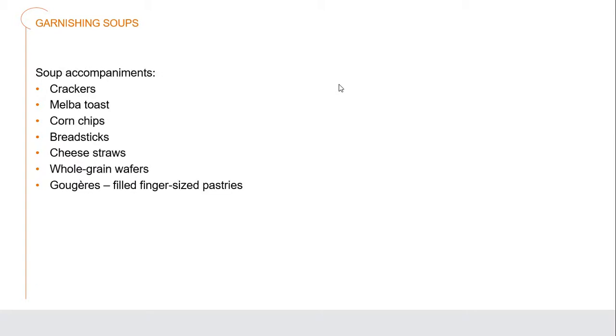Soup accompaniments are things we're serving on the side: crackers, Melba toast, corn chips, breadsticks, cheese straws, whole grain wafers, or gougères — a filled finger-sized pastry, maybe filled with things like pork, chicken, beef, or mushroom.